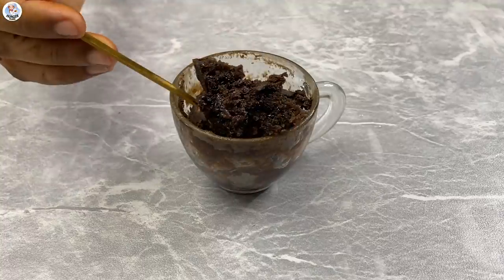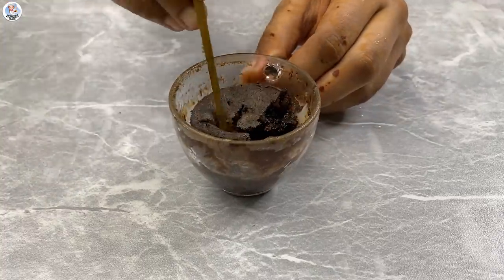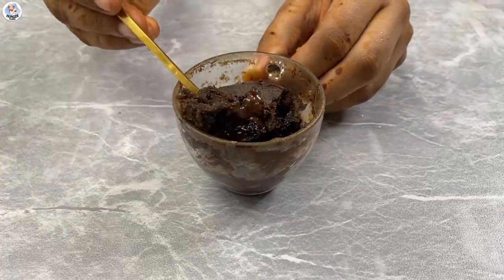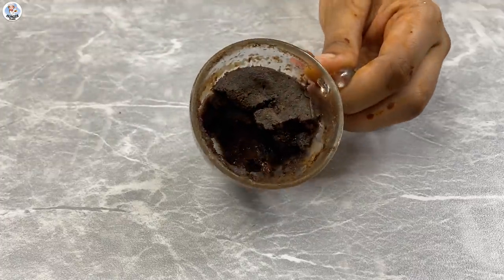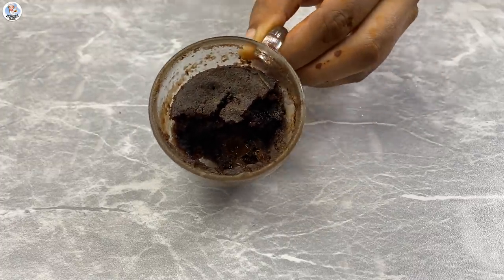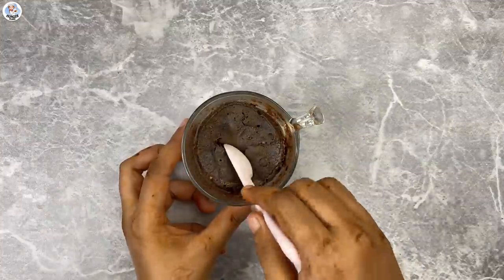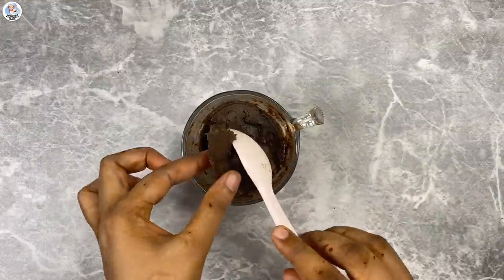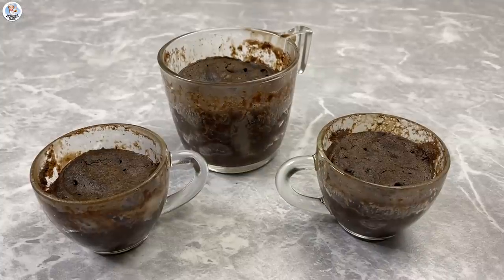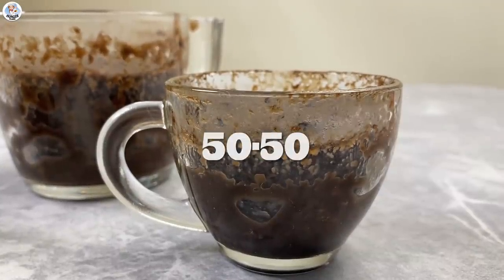It doesn't look that great. There's no proper lava — I can see a bit of chocolate which is melted, but nothing much. That's because the piece of chocolate went to the bottom and melted there. The batter was very runny. Instead of 3/4 cup of milk, you could just add 1/4 cup and it will be perfect. The taste is also decent but slightly bitter, so it needs more sugar for sure. So for me this hack was a 50-50.